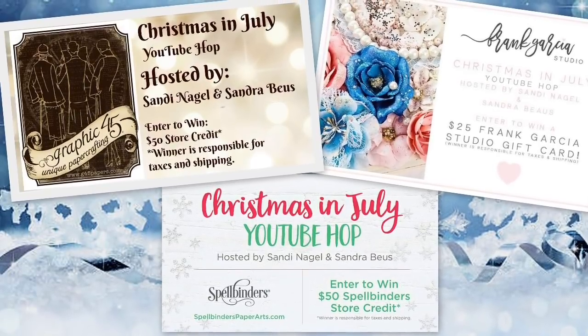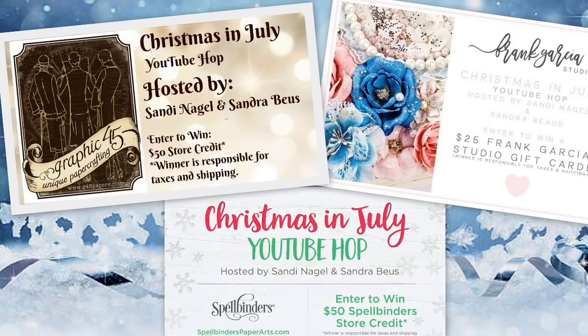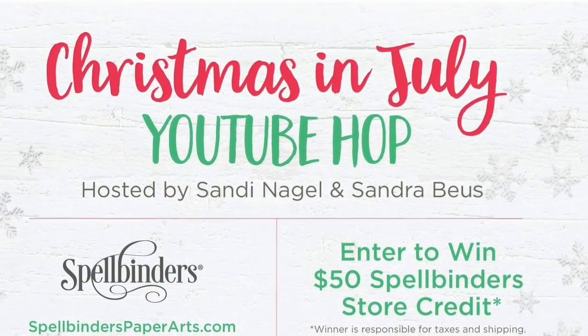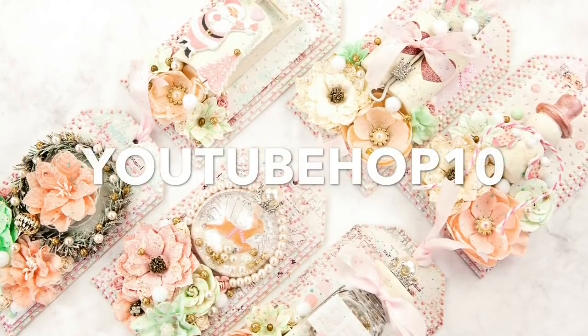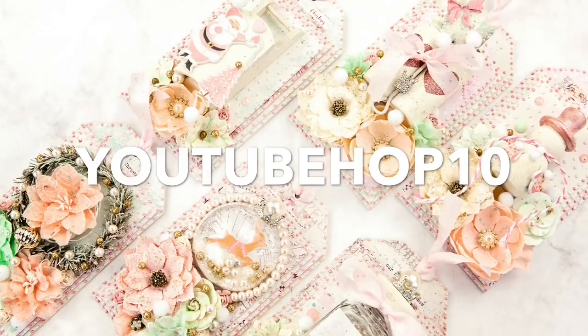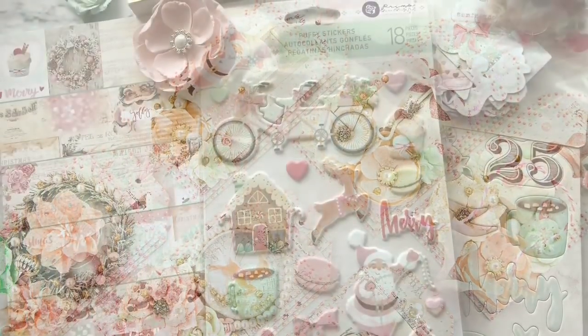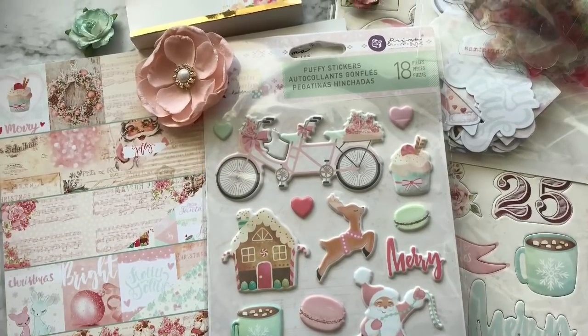Hello everyone and welcome to the Christmas in July YouTube Hop sponsored by Frank Garcia Studio, Spellbinders, and Graphic 45. Frank Garcia is giving our viewers a 10% coupon code and that code is YouTubeHOP10, and for my project I used the beautiful collection Santa Baby by Frank Garcia.